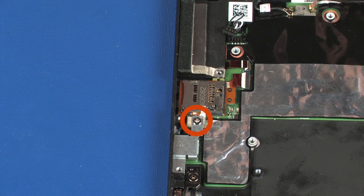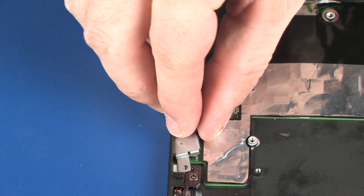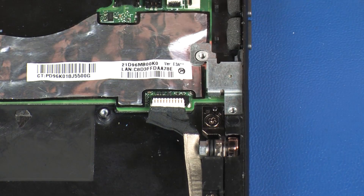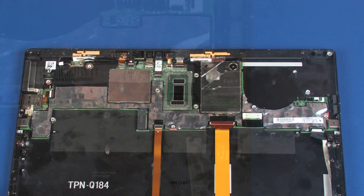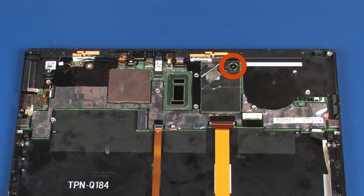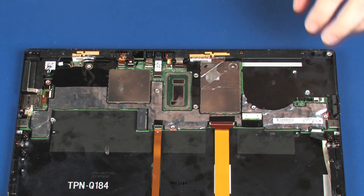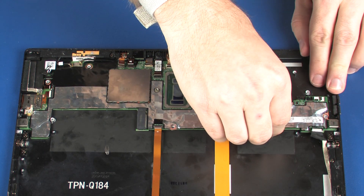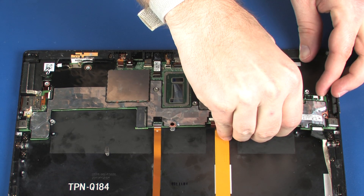Remove the 3 mm P1 Phillips-head screw that secures the left USB-C bracket to the display enclosure. Remove the left USB-C bracket. Remove the right USB-C bracket. Remove the 2 mm P0 Phillips broad-head screw that secures the system board to the display enclosure. Carefully flex the right side of the system board in order to remove the USB-C connector from the cutout in the display enclosure.